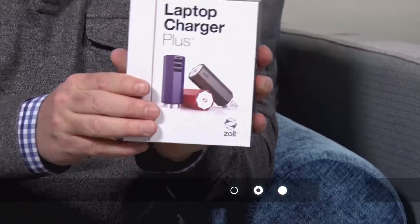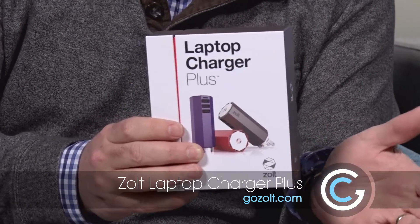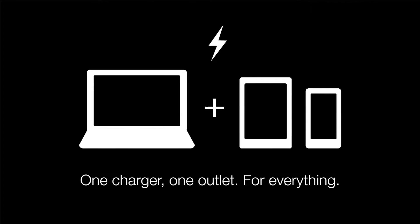This is the Laptop Charger Plus, and this will not only charge a number of different types of Windows laptops right out of the box, but you can also charge three devices at a time — laptop, tablet, iPhone, even cameras. And I'll show you what we've got here.